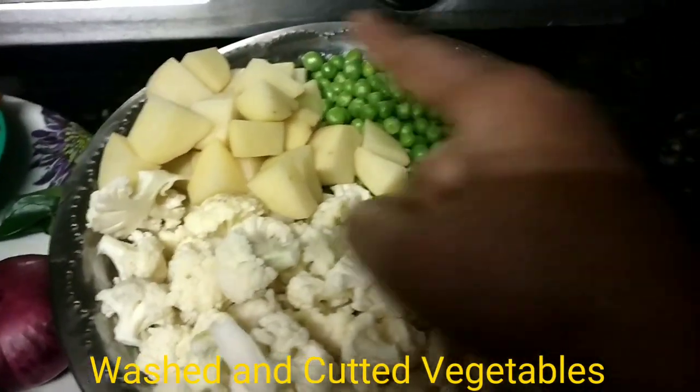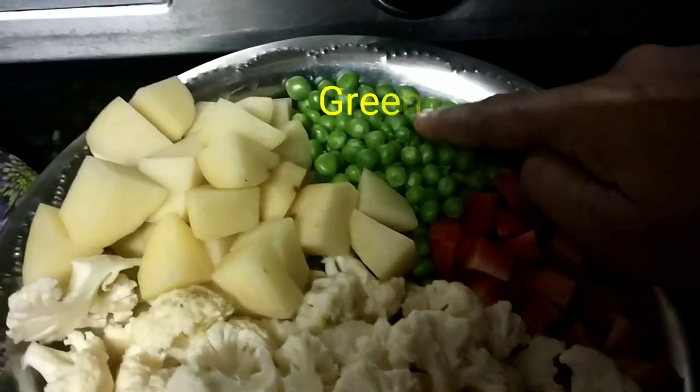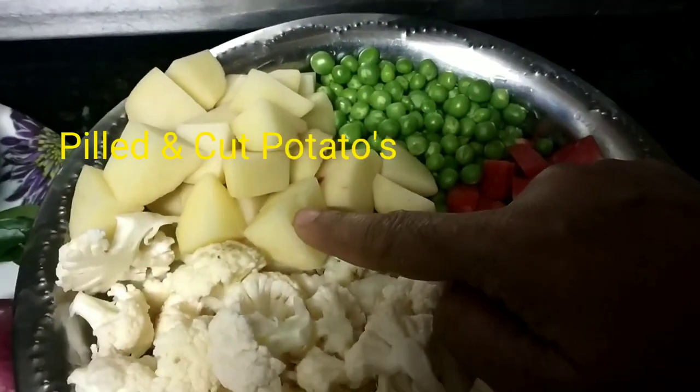I have cut 3 vegetables in the mix. Here are the 3 vegetables: I have cut cauliflower, garlic, green chili, and potatoes.